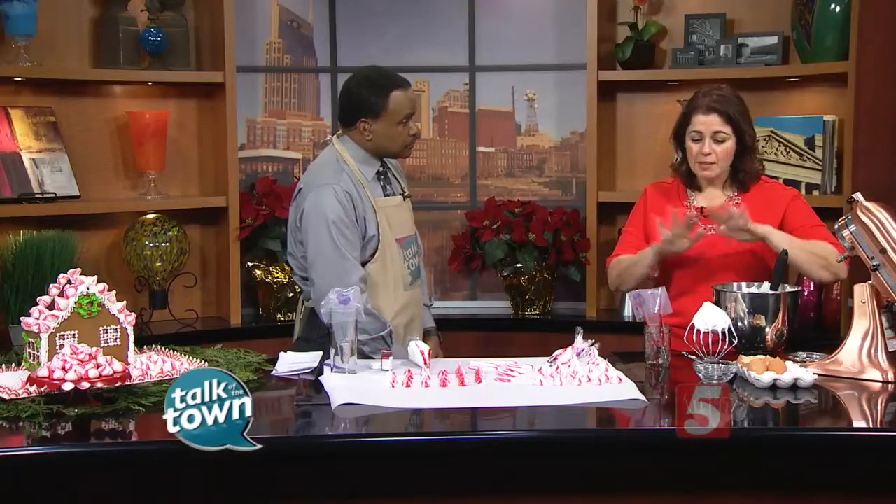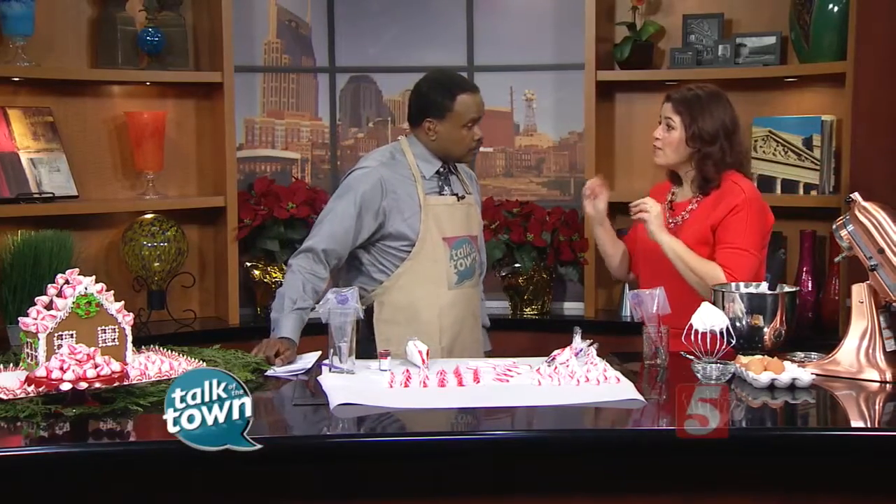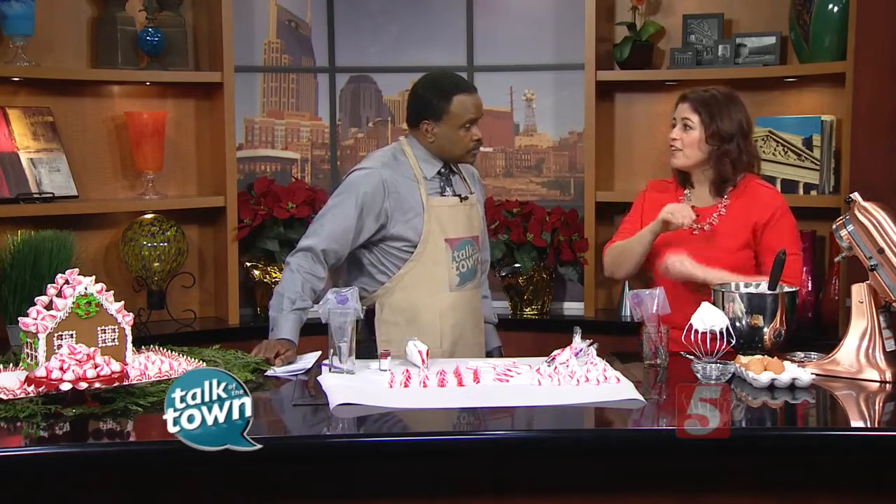I know when people hear meringues, they freak out a little bit because they're a little bit finicky, but I have step-by-step — they're so easy. The main thing is technique. So what you want to do is keep everything at room temperature, four egg whites, no fat. So if you break an egg in there, you've got to start over.